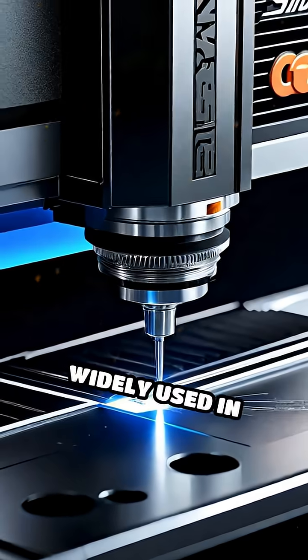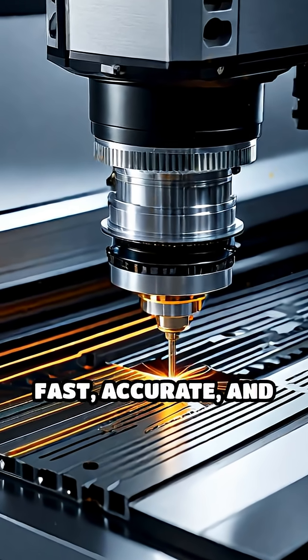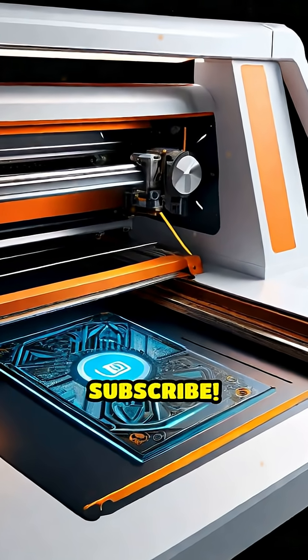Laser cutters are widely used in industries from automotive manufacturing to electronics, providing fast, accurate, and clean edges. Want to see more tech breakdowns? Hit like and subscribe.